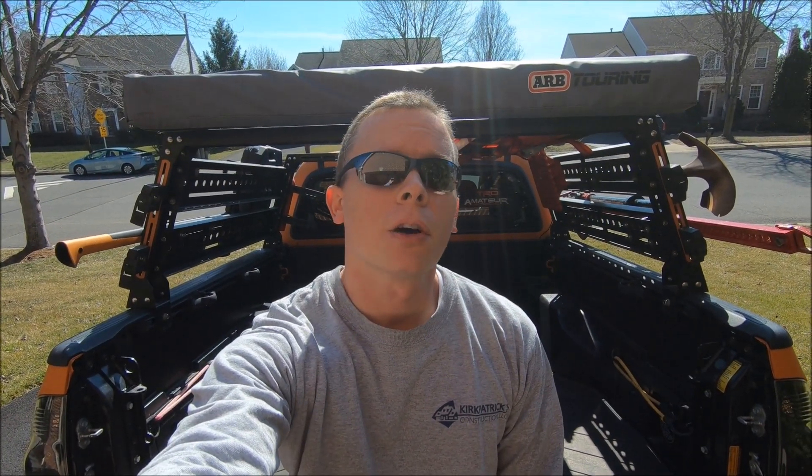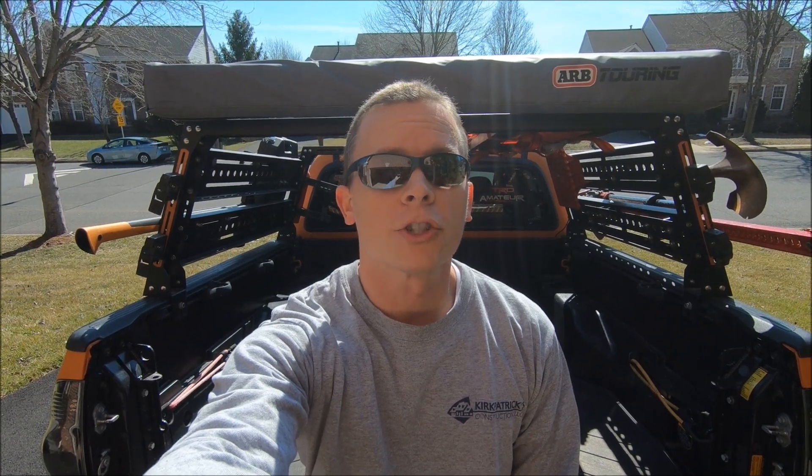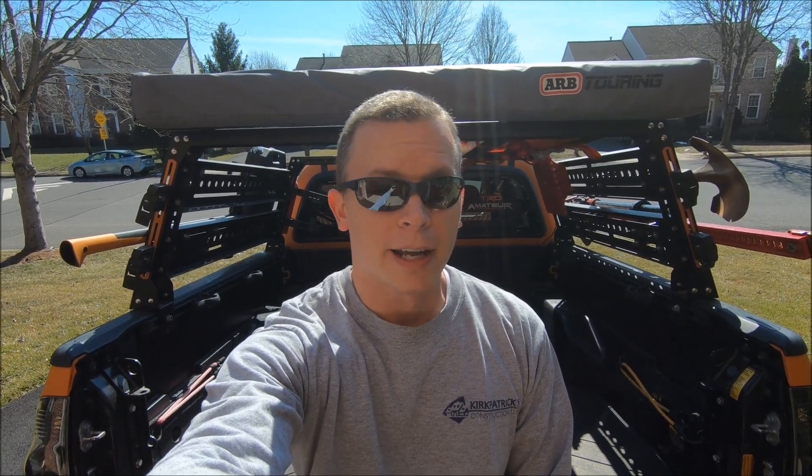That will do it for this install video on the Tacomaholic channel. As always, thank you so much for supporting the channel by watching this video. Help me grow the channel even more by sharing it with your friends and family on social media. Enjoy the rest of your week and I will see you in the next video.